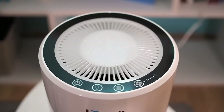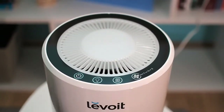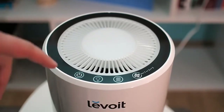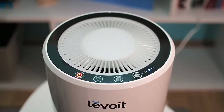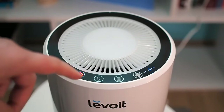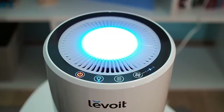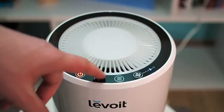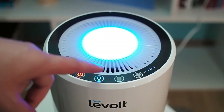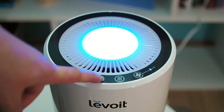Controls are similar to the controls on competing devices. When you plug it into the power source, you will hear a chime sound, which is a signal that the air purifier is ready to work. You can then press the start button. If you are starting it for the first time, it will automatically switch to the second speed. On the control panel is the night light button. One press will turn on the night light, and pressing and holding it will completely shut it down.